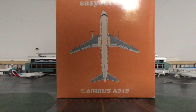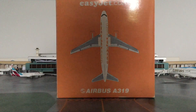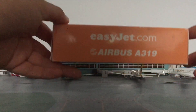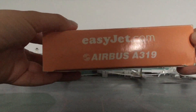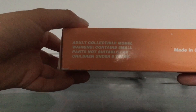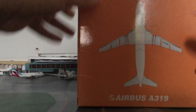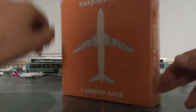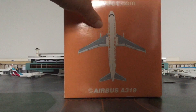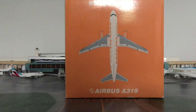Moving on to the box — it's a pretty weird box, very unlike Gemini Jets. Of course you have the EasyJet and Airbus logos on it, and it says 'adult collectible model.' It's made in China, as everything basically is, and on the back it has the belly of the aircraft. Overall a pretty nice and unique box.